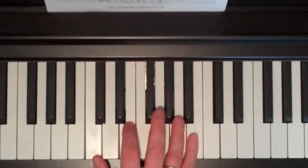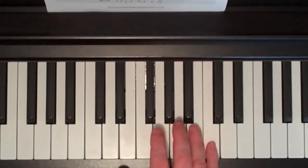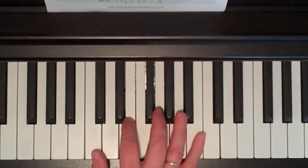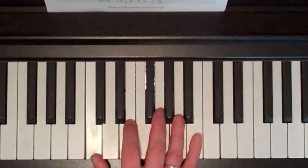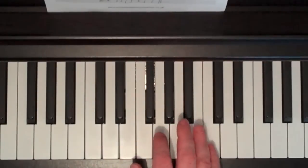And it goes like this — finger numbers: 1, 1, 1, 1, 2, 2, 2, 2, 2, 3, 3, 3, 5, 5. Or the note names: C, C, C, C, E, E, E, E, E, G, G, G, G, C, C.